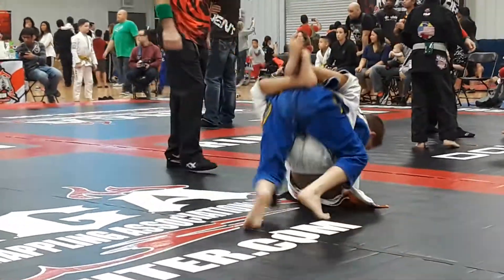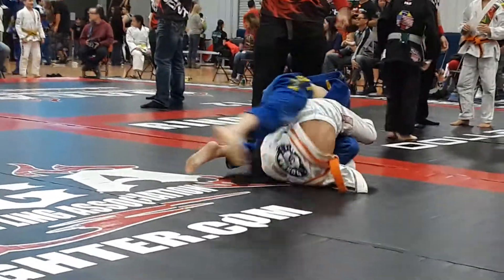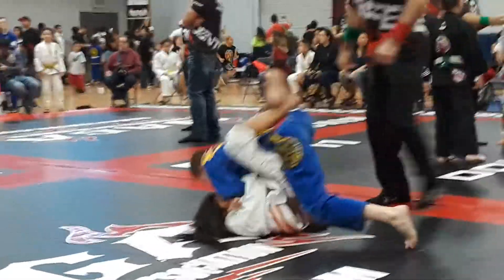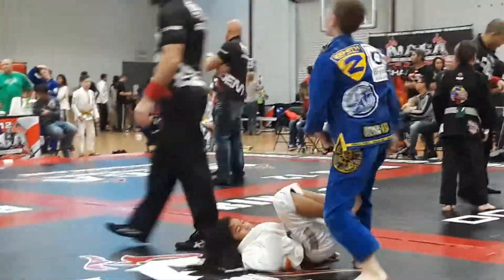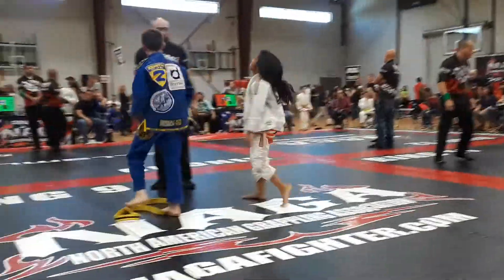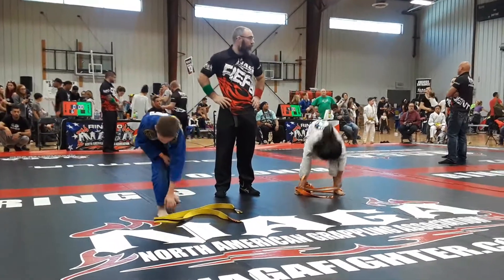Pop that arm out. We're going to take down for it. Six seconds, baby. Six seconds. Stay on top. Keep it up, baby. Keep it up.